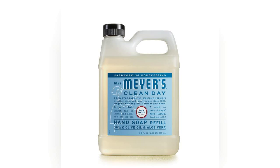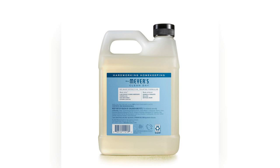Welcome to my channel. Today, I'm excited to share my thoughts on the Mrs. Meyers Clean Day Liquid Hand Soap Refill in the delightful rainwater scent. If you're interested in purchasing this product, be sure to check out the link pinned in the first comment below.